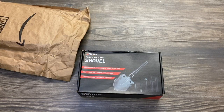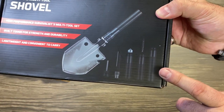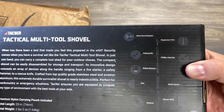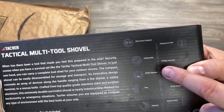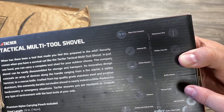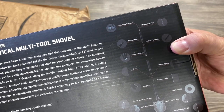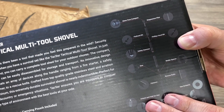This is a 15-in-1 shovel. The box tells you a little bit about what you get, and when you flip it over it lists everything this shovel can do: a glass face compass, magnesium flint, flat head bit, Phillips bit, safety hammer, saw, bottle opener, rescue knife, harpoon, hex driver, hook and wire cutter, serrated edge knife, stainless steel shovel, a 10-centimeter ruler slash axe, and an unlock-and-fold for the hoe.